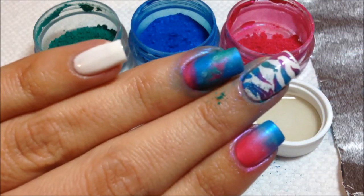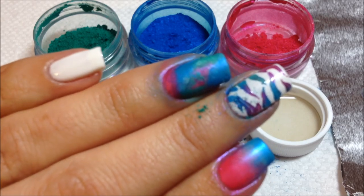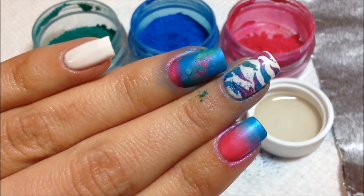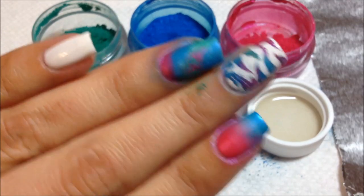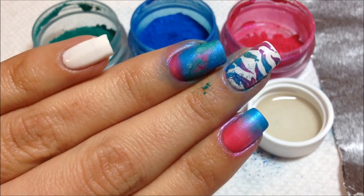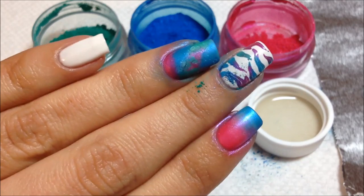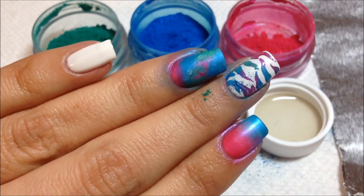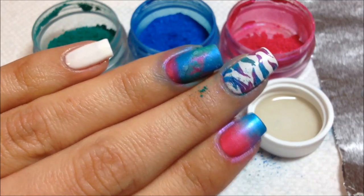Now I have some water drop effects on that nail. That's kind of cool and unique. I haven't mastered this technique yet but it's something new that I learned and I just thought I would show you real quick. You can top coat that and you've got a little watercolor effect there.